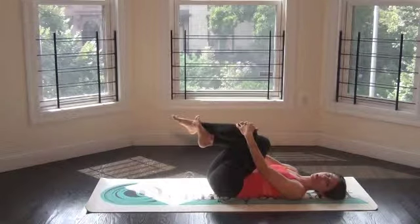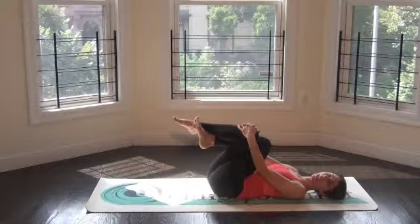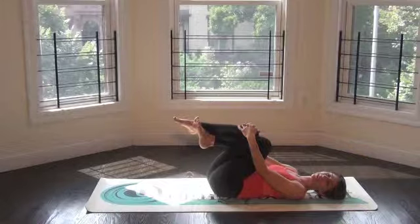Double cross makes it sound like you're in trouble — you're not in trouble, you're not double crossing anybody. You're doing really yummy things for your SI joints here.